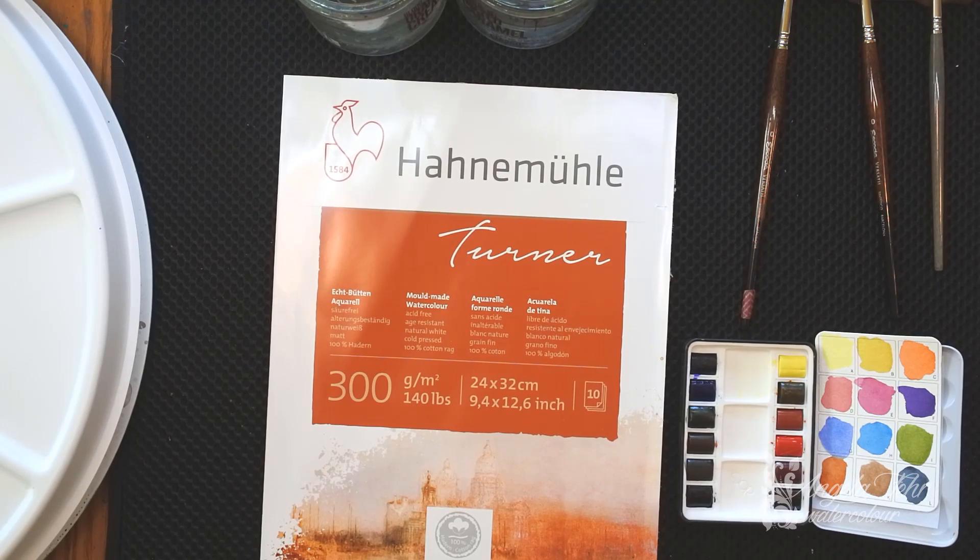They carry a number of different lines of watercolor paper. I've used the Turner paper, the Cezanne, and Leonardo — they're all named after artists and each of those I find I like the qualities in those papers. They're higher-end watercolor paper.